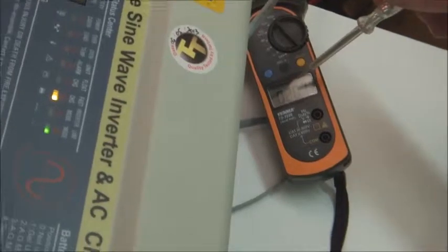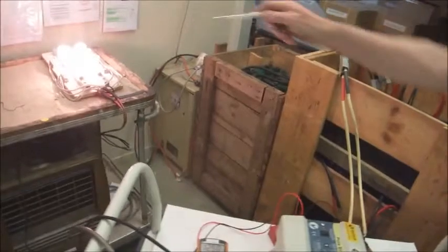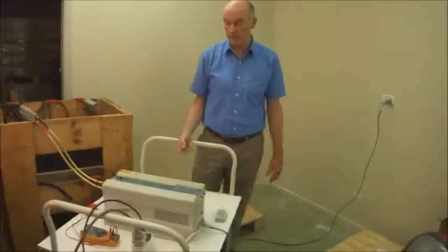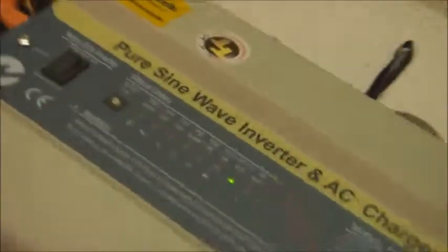It's changed over. The charging current is there at 20 amps, so it's charging the battery. The AC is now supplying power to the lights. The AC power to the lights is being maintained and we're charging the battery all at the same time. So it's like a UPS — an uninterruptible power supply. I'll turn the AC off again. It goes back into inverter mode. The battery automatically supplies power to the lights again. You didn't even see the light switch off. Just like a UPS — 10 millisecond delay time.